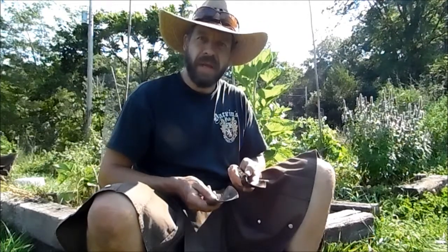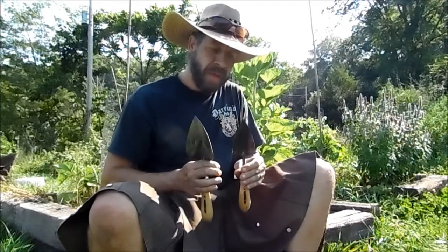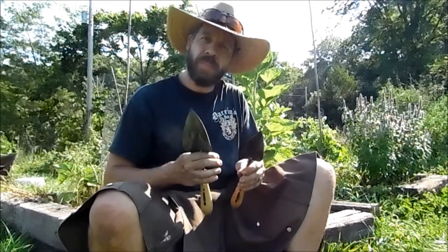Thanks for watching. That pretty well wraps up my little video on trowels. We make the large trowel and the small trowel. If you've got smaller hands or you've got harder digging and hard packed soil, go with the small trowel. If you want to move more material per scoop, get the big one.